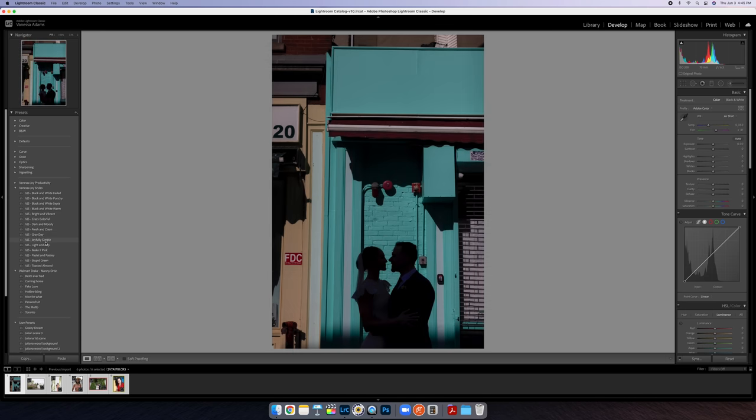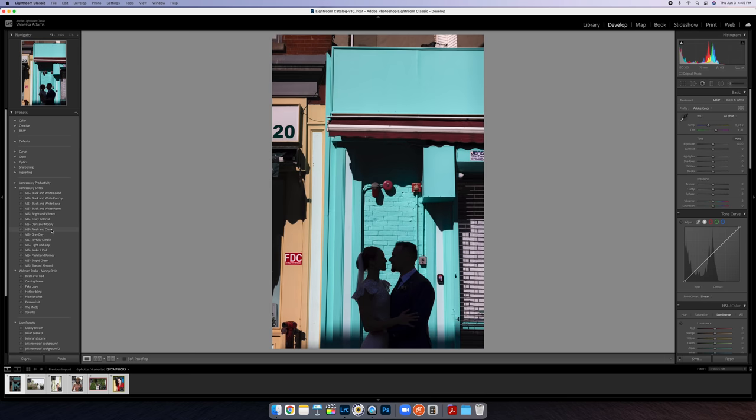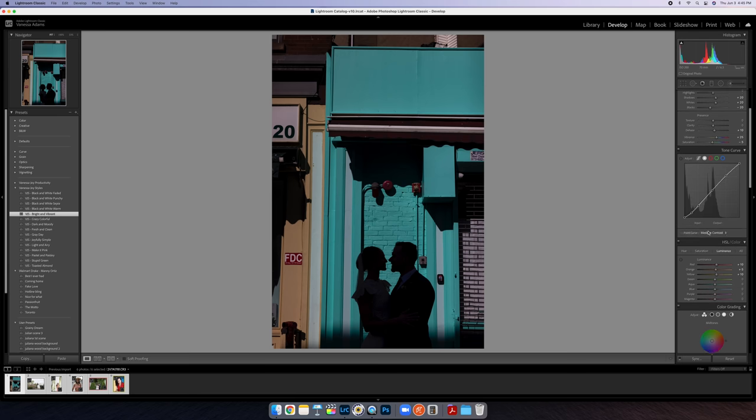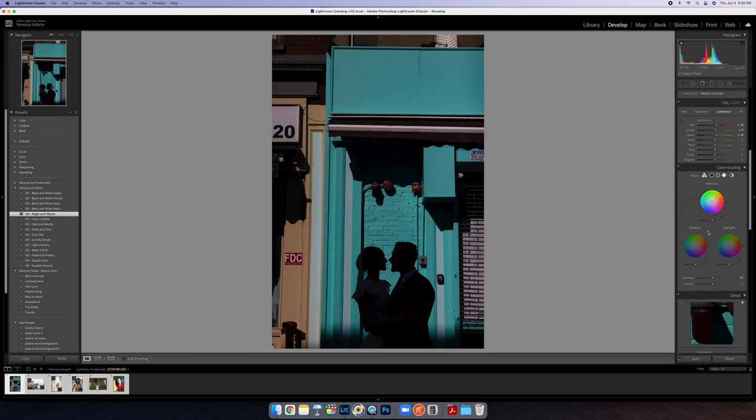It's not really a style for me as much as it is just the things I typically do to a photo — which I guess is a style anyway. I usually do either Joyfully Simple or Fresh and Clean, but for this one I'm going to go with Bright and Vibrant. It has a lot of corrections and things I normally do. You can see the settings on the side — I'm not trying to hide them. You can grab all my presets at breatheyourpassion.com.